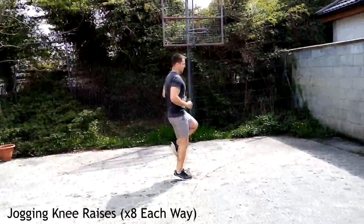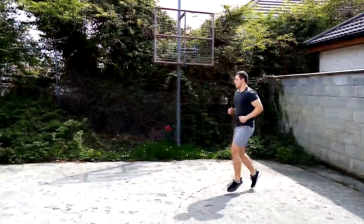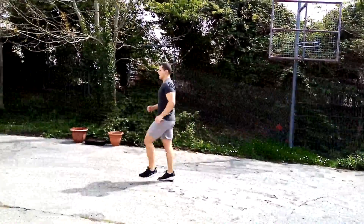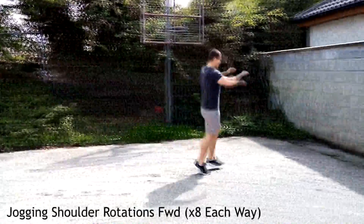Moving on to jogging knee raises — same as the heel flicks, eight each way. Get those knees up, back straight, core engaged, looking forward. This is going to mobilize your hip joints. Make sure to land softly on your feet as well.